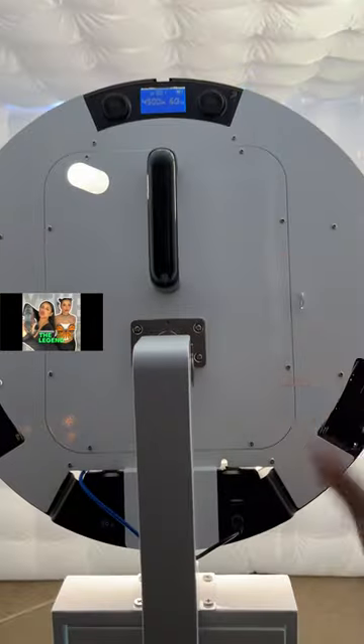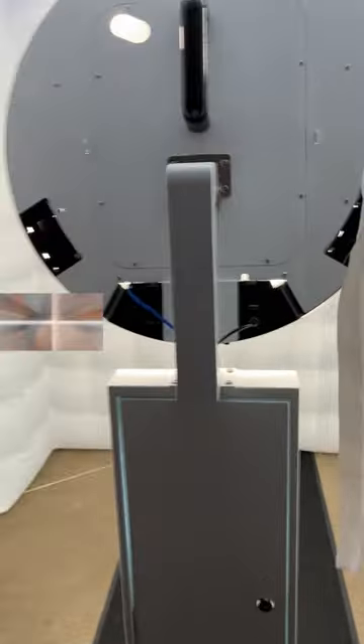I have the iPad with the power bank right here so I don't have to worry about the iPad running out. Let's walk out this way. This is how the exterior looks like.